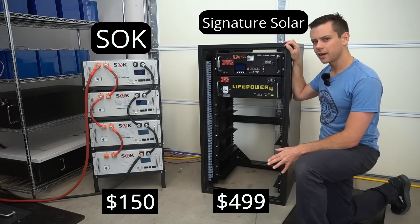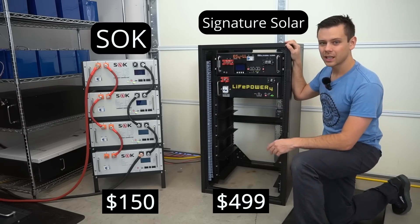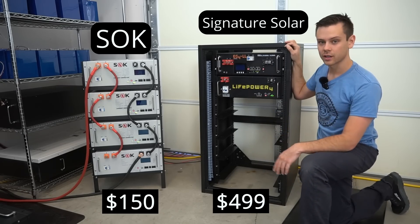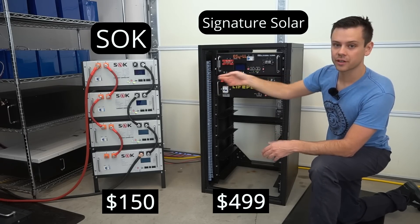Unfortunately we only have two EG4 batteries in this rack. I'm not sure if I'm going to get any more from them, so I think I'm going to take my other server rack batteries and put them in here instead. The SOK rack anybody can purchase and it's only $150.